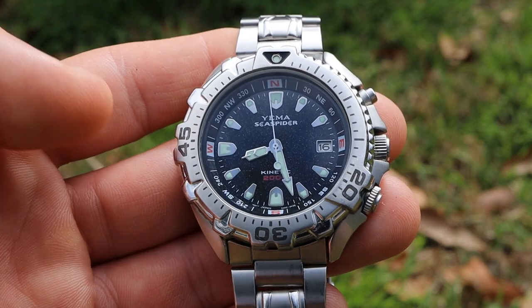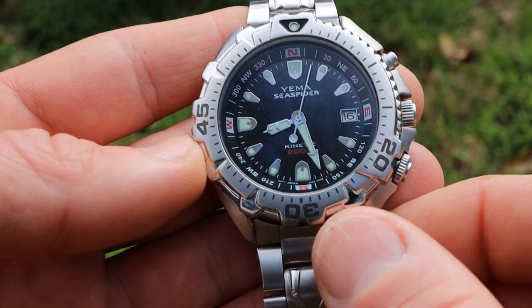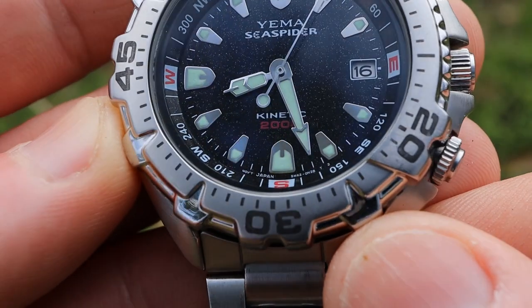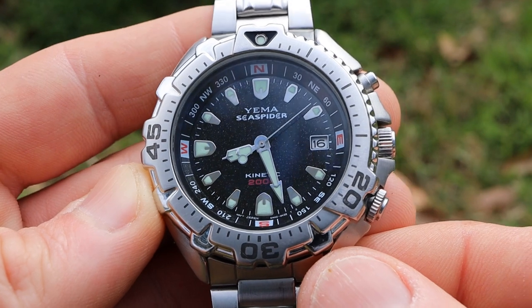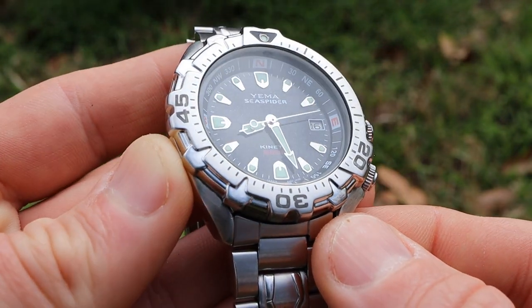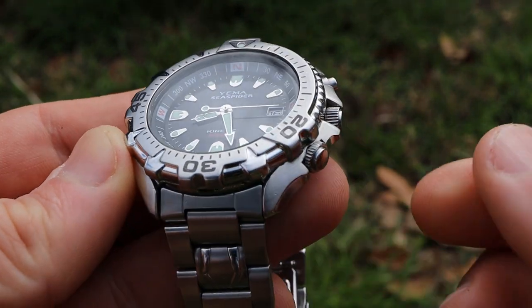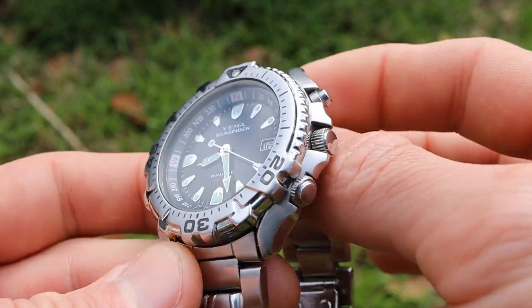A couple other spec highlights: we do have a hardlex crystal here. The water resistance is also very nice — this is a 200 meter water resistant watch. Although this is a vintage watch produced about 20 years ago in the early 2000s, so if you pick one of these up you may want to check the seals and gaskets and possibly replace them to maintain that 200 meters of water resistance.